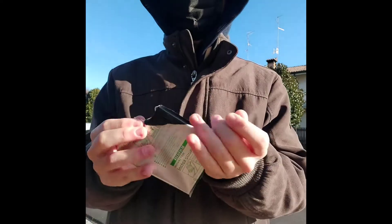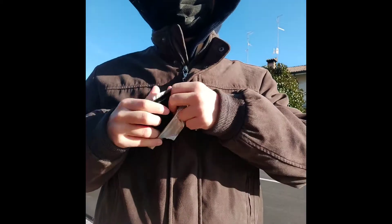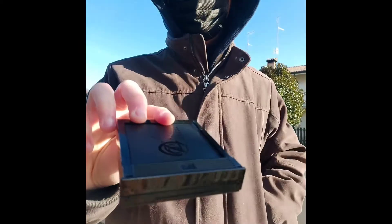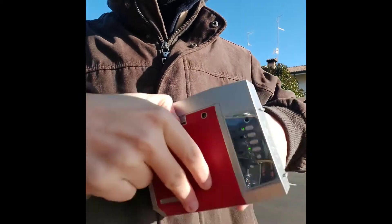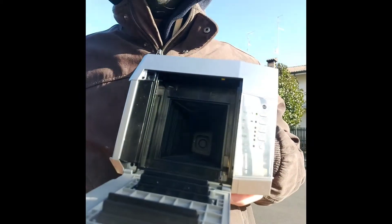It has been a while since I uploaded a video, so I decided to mix everything together in one video. Last month I decided to sell all of my camera collection.